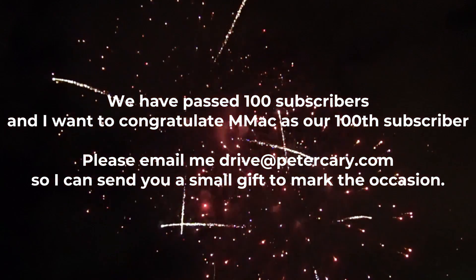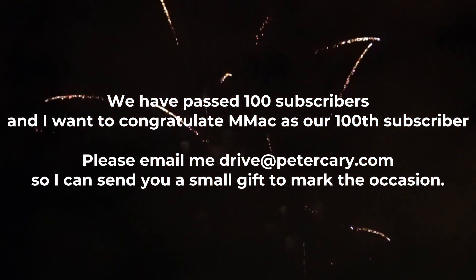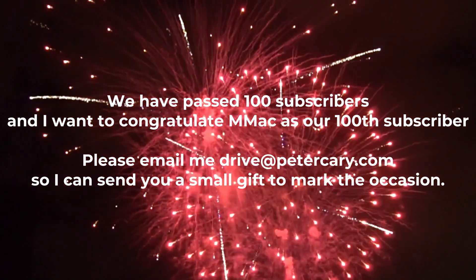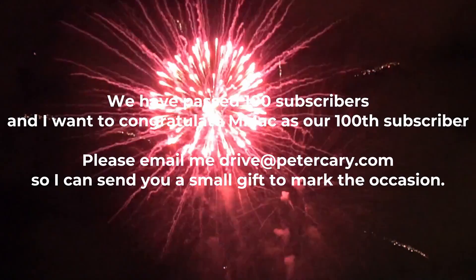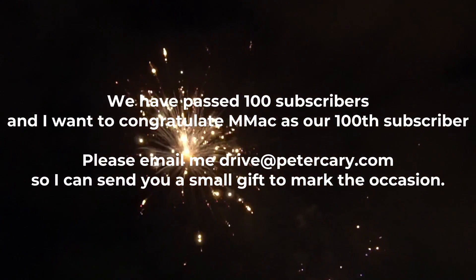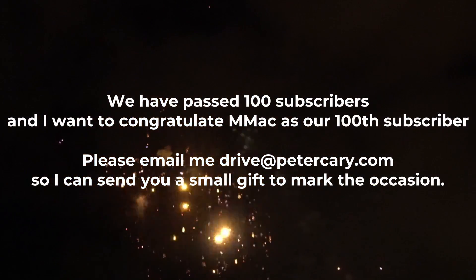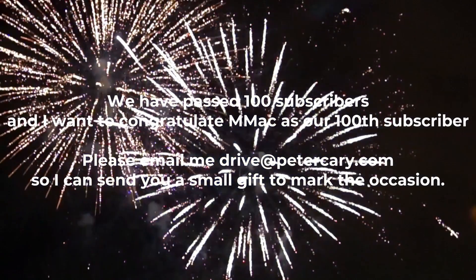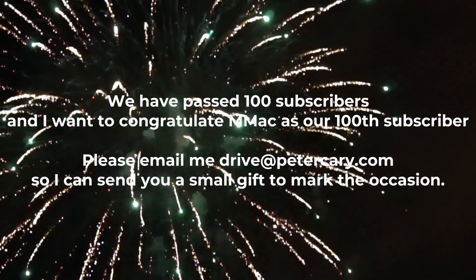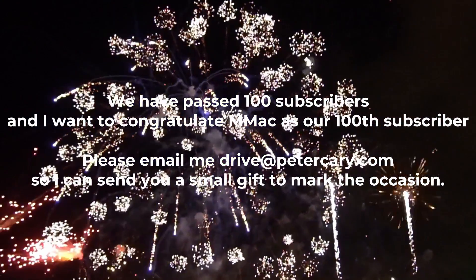I would like to take this opportunity to thank all of you who have liked, shared and subscribed to this channel as we've just passed 100 subscribers. In fact, as I'm producing this video today we have 114 subscribers, but I would particularly like to congratulate M-Mac as our 100th subscriber. So please email me at drive@petercary.com so I can send you a small gift to mark the occasion, M-Mac.